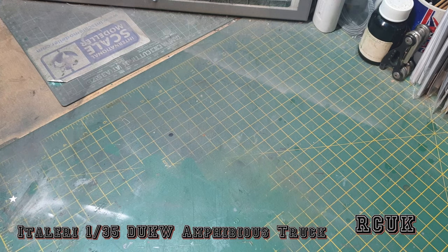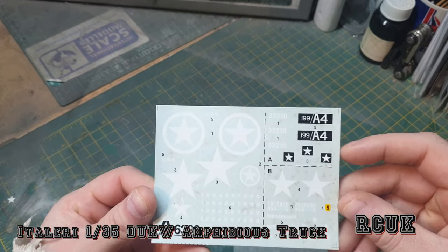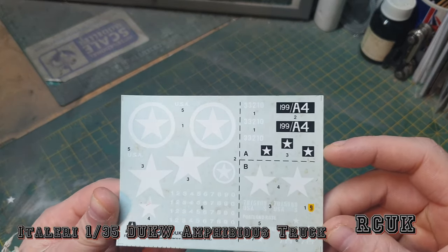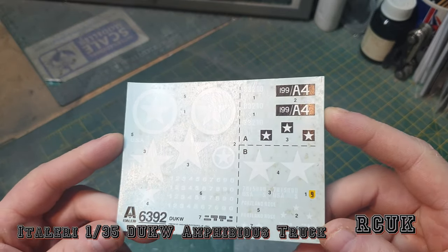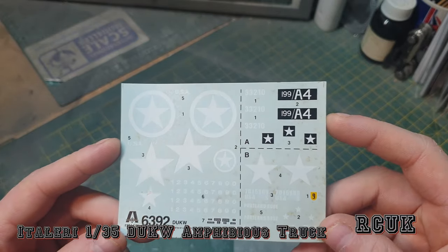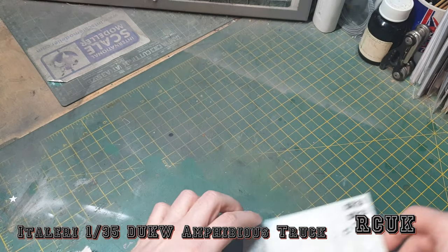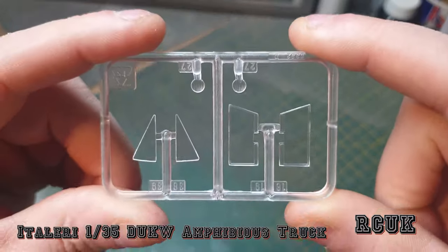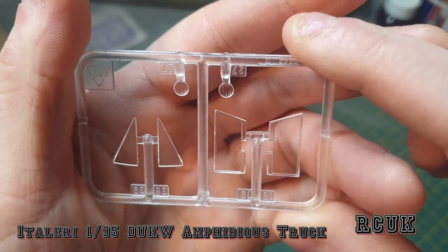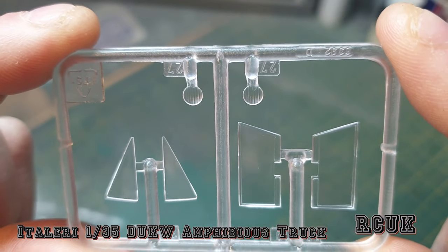The kit is older and the parts are not in bags. The decals are totally aged now, so I'm going to have to source better decals - I can't see these being any good. The clear parts are no problem; they're just flat pieces of glass for windows and a couple of lights.